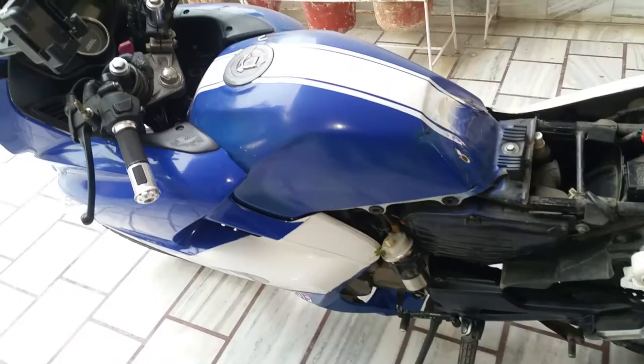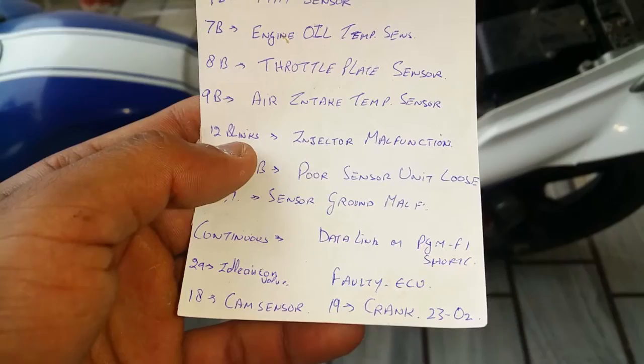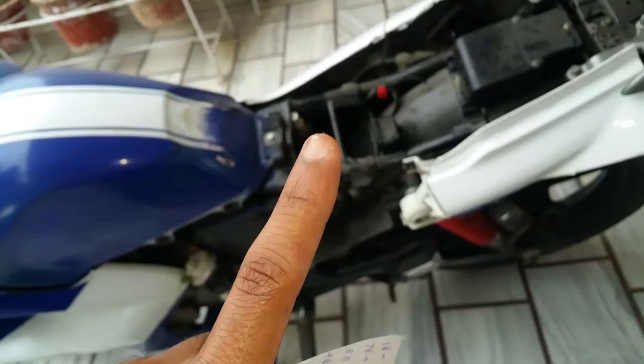The type of sensor malfunction is determined by how many times the check engine light blinks. For example, a bad throttle plate sensor gives eight blinks, a faulty fuel injector gives twelve blinks, and a bad air intake temperature sensor gives nine blinks. For a faulty injector specifically, you'll get one long blink and two short blinks — one long blink equals ten short blinks. All of this is in the description.